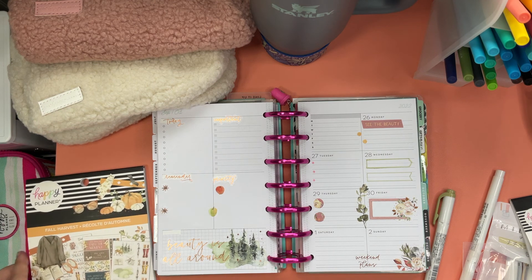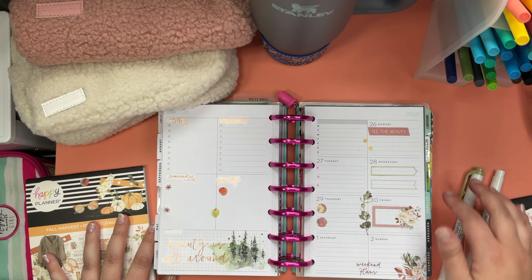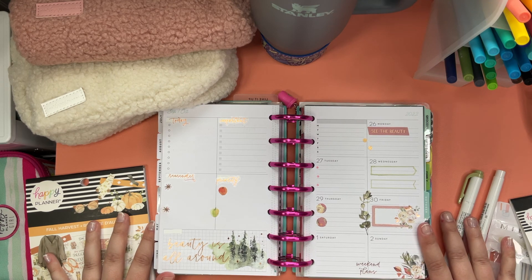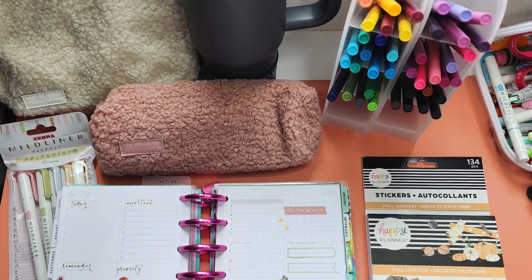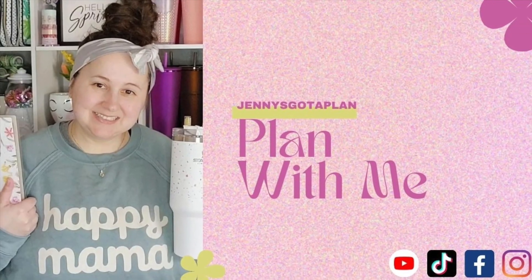I'd love to see your spreads for this coming week, so feel free to post them. Feel free to like this video, subscribe to my channel, and I just can't wait to plan with you next time. Bye!